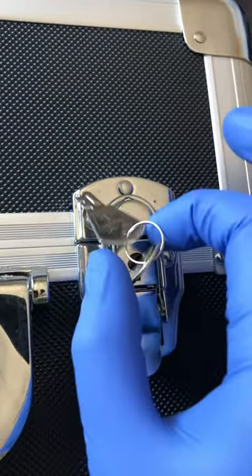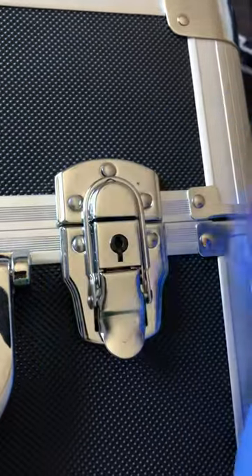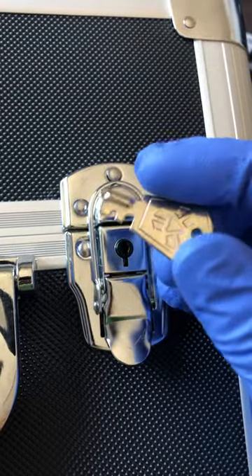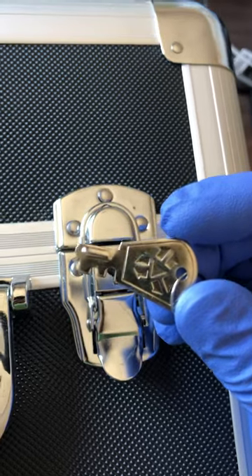Just be careful — the key is very tiny, so don't spin or bend it too much. Don't break it. Thank you.